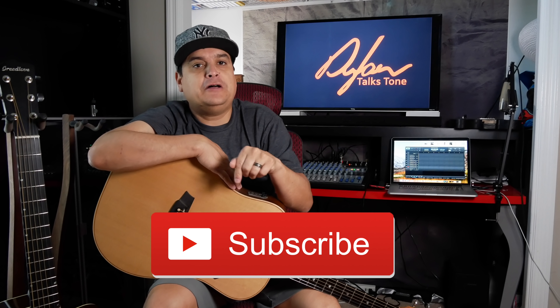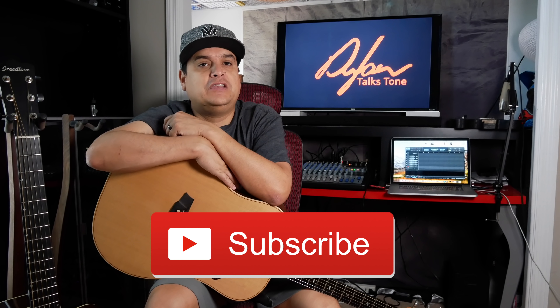Today on Dylan Talks Tone we're going to talk about acoustic guitar pickups. My name is Dylan and this is Dylan Talks Tone. On this channel we have over 400 videos all about guitar — guitar tone, guitar tech, pickups, pots, wiring, setup, all kinds of stuff. If you're new to this channel, hit the subscribe button below and the little bell next to it so you know when we do a video like this.